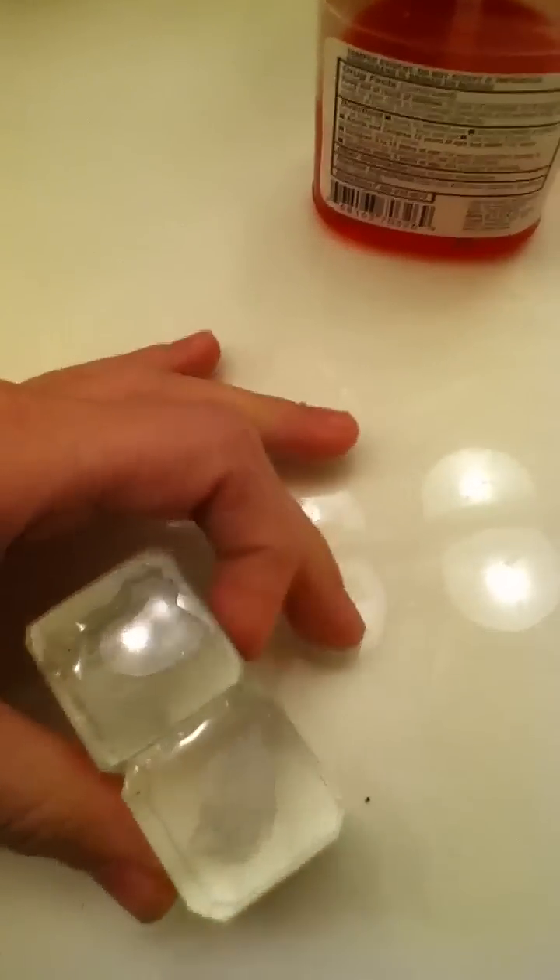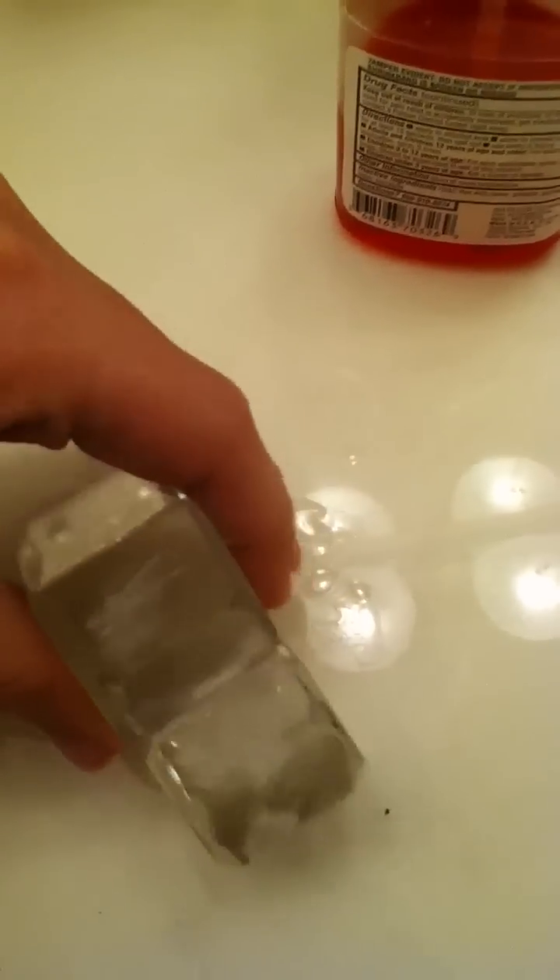If you let this dry it'll last longer, but basically they stick together. That's what they use in factories to actually make these little objects — they take one half, etch it, then do the other half, etch it, and put it together that way first.